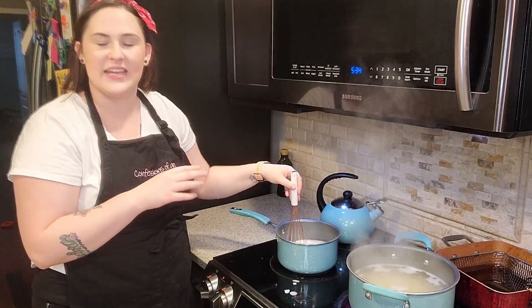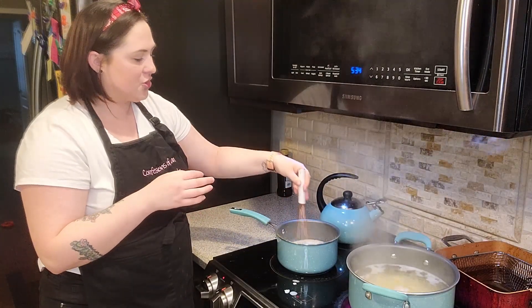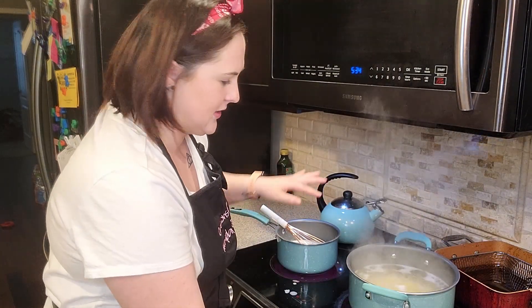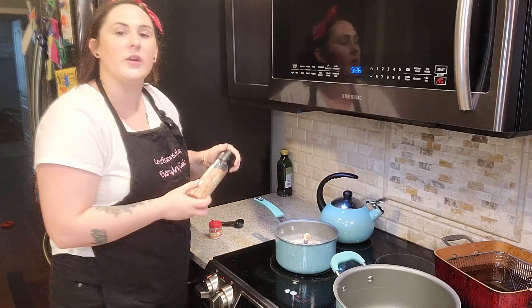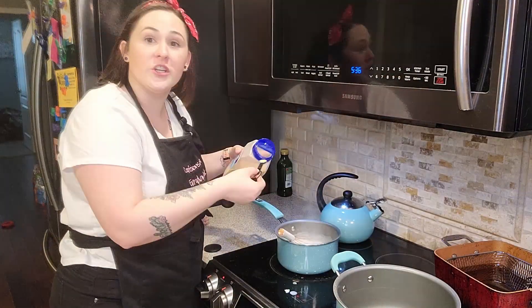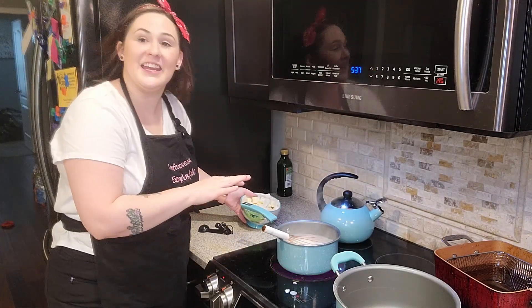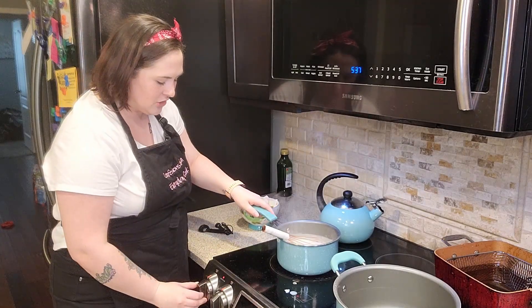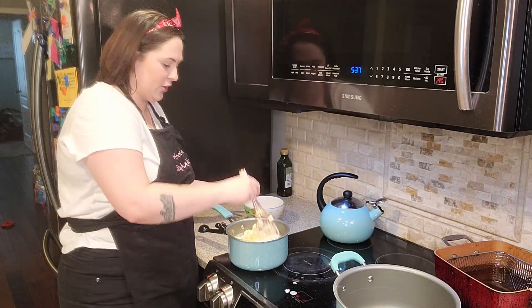We're going to let this thicken up — it's probably going to take about three to five minutes. Just keep an eye on it and make sure you're stirring it. My pasta's done, so I'm going to go ahead and drain it. While this is thickening up, I'm going to add a teaspoon of salt, a quarter teaspoon of granulated garlic, and also an eighth of a teaspoon of white ground pepper. This is thickening up very nicely and starting to bubble, so we're going to turn the heat off and remove it from the heat.